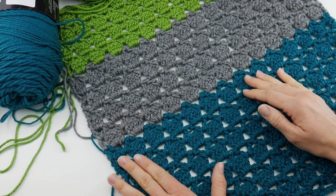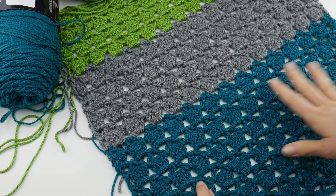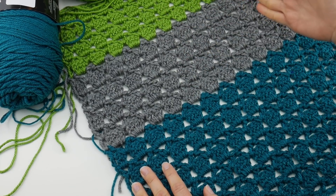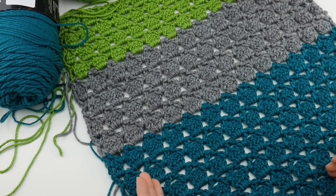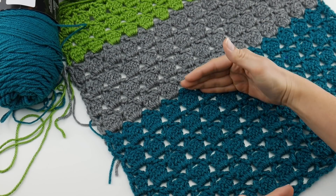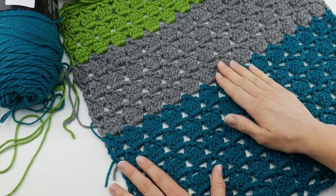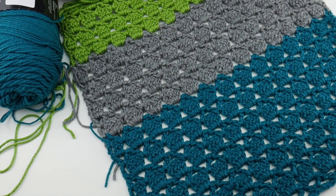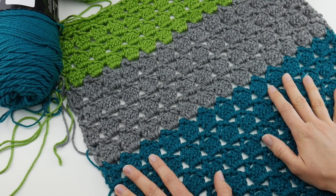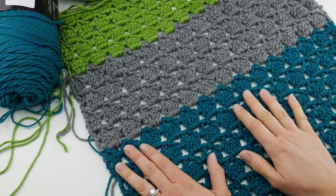What I mean by repeats is: to complete your shawl — and if you didn't see week two, that's where we explain how to do this particular stitch sequence — you'll want to work rows two through five over and over until your shawl is as tall as you'd like. We established width through our starting chain last week. So when I say repeats, I did rows two through five three times in the teal, twice in the gray, and twice in the green. You can even do one row of each color and change it up. Some of you may opt for a solid shawl as well.